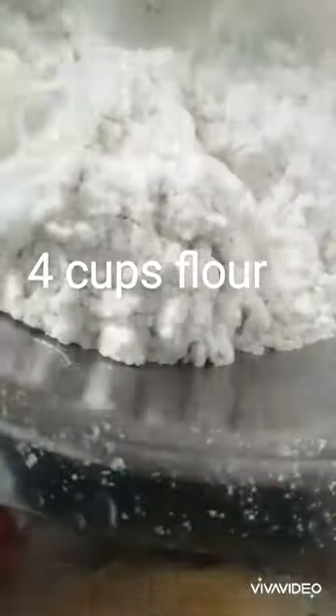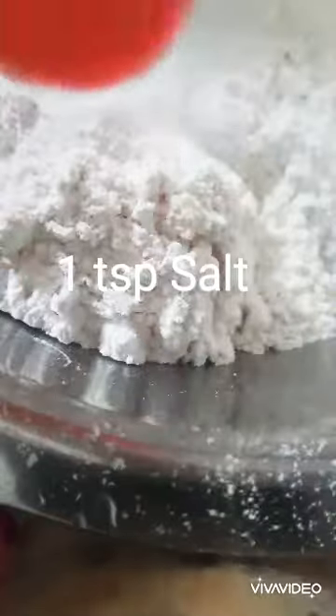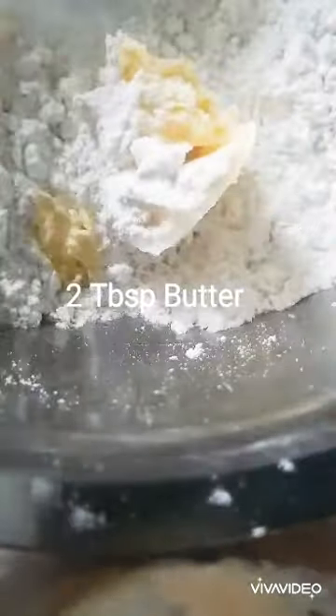Starting off with some flour, baking powder and salt. Mix it all well and then add the egg and some flour. Knead it well with some ice water. Cover and leave to rest.